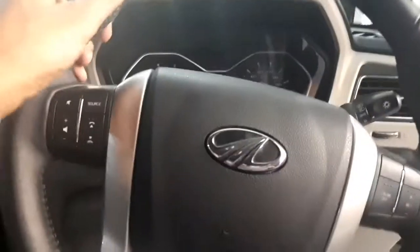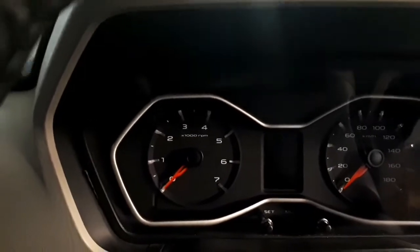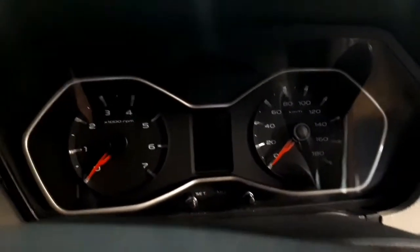Apart from this, the interiors don't deviate much from the current vehicle and everything seems familiar. The driver's seat gives you a commanding view of the road and surroundings through its vast glass house. The plastic quality still leaves a lot to be desired — for example, the door handles feel like they could break off if you pull them too hard.